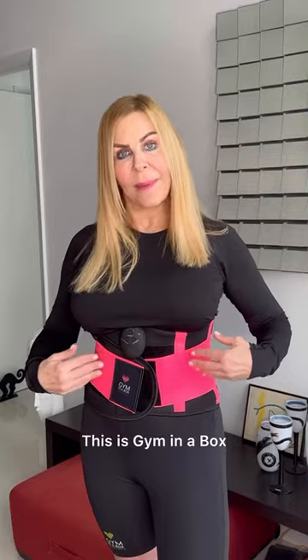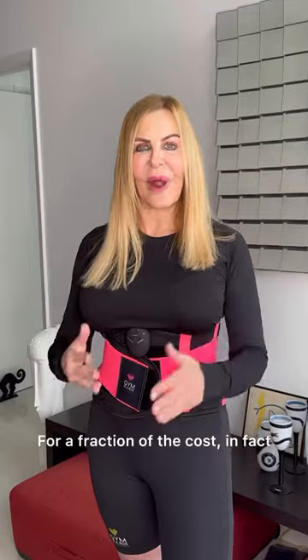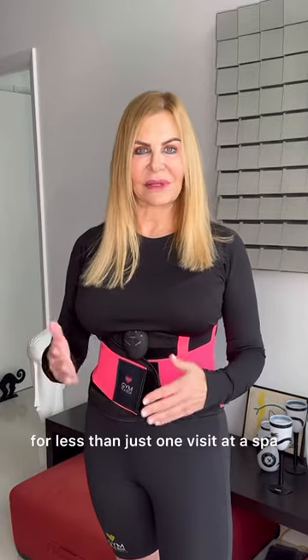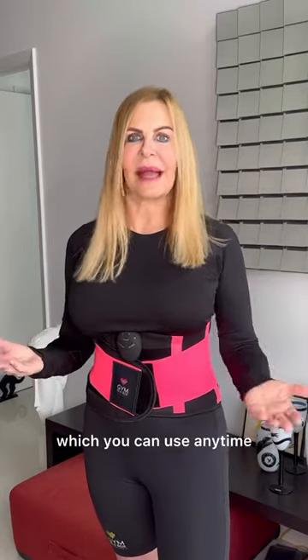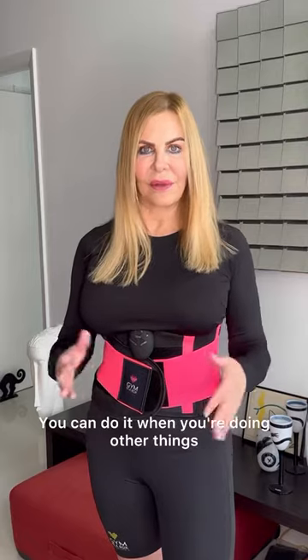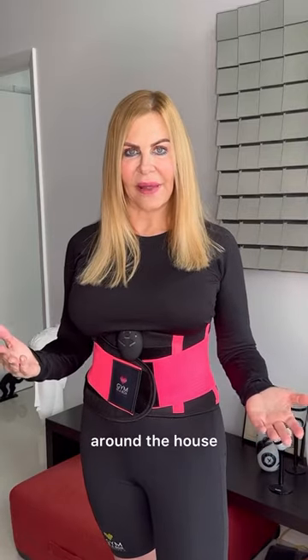This is Gym in a Box, an at-home experience. It's not expensive — for a fraction of the cost, in fact for less than just one visit at a spa, you have an at-home device which you can use any time. You can do it when you're actually doing a workout, or when you're doing other things around the house.